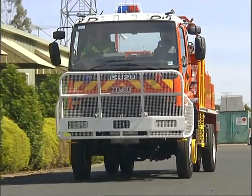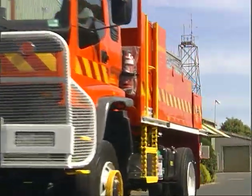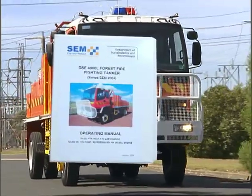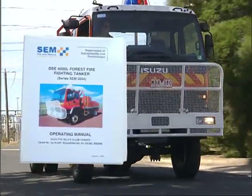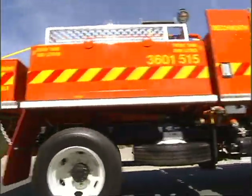This is an introduction to the major changes to the DSE 4,000 litre forest firefighting tanker. Please refer to the manual for the detailed procedures. The tanker has new systems for simpler and easier operation and additional safety features.